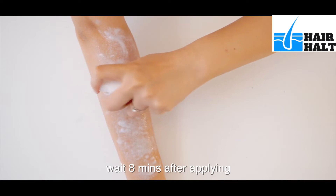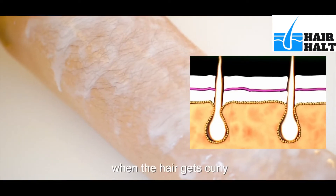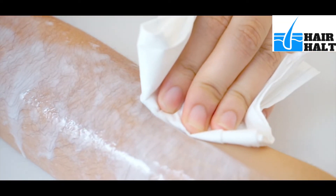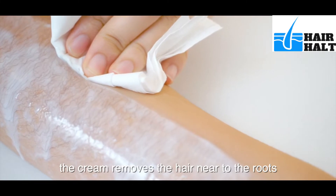Wait 8 minutes after applying. When the hair gets curly, then wipe it off and wash the area. The cream removes the hair near to the roots.